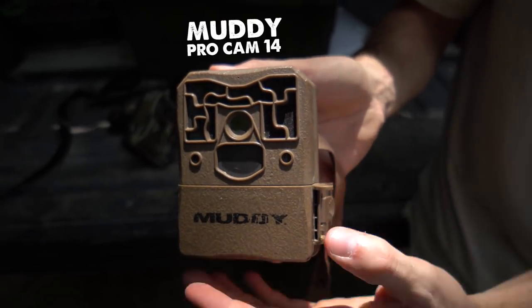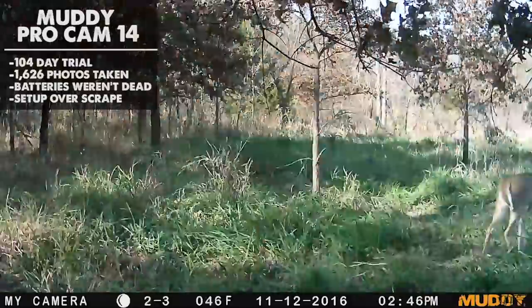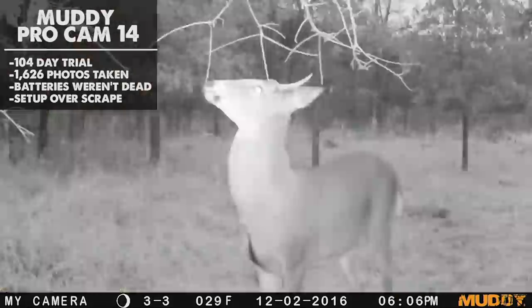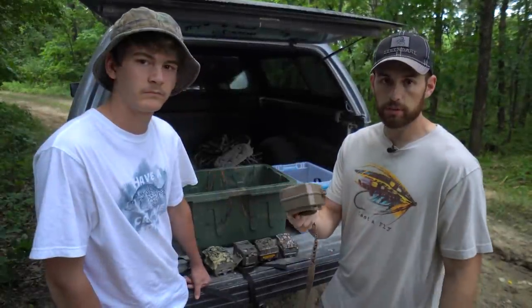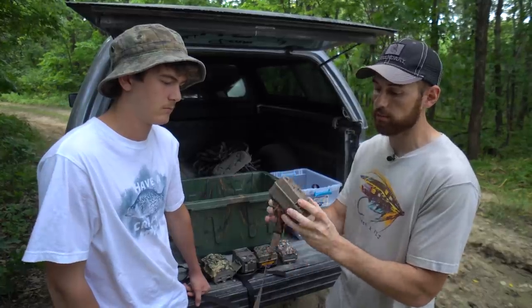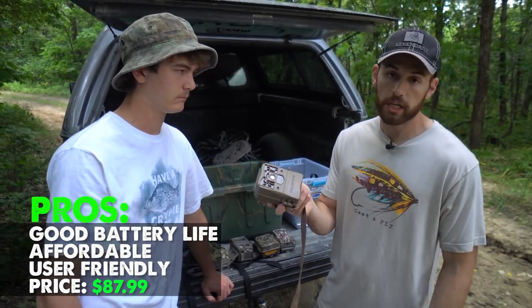We're going to start off with the old Muddy here — the Muddy ProCam 10. The new model is called the ProCam 14, and we'll post that link below. These are definitely a cheaper camera if you're wanting to buy a whole bunch without spending a ton of money. They're pretty reliable, though you don't have any extra features. Very basic camera — picture quality isn't great, but they have decent battery life.